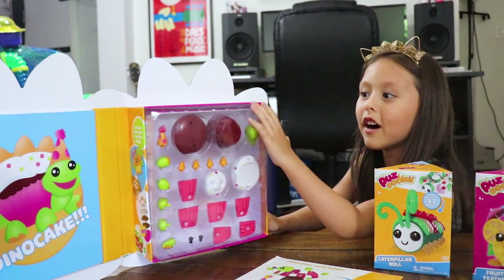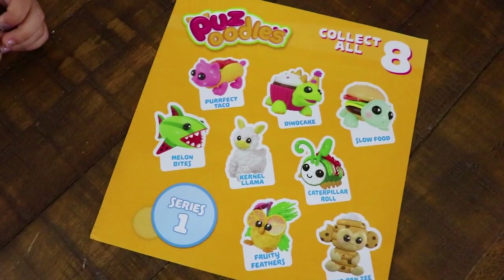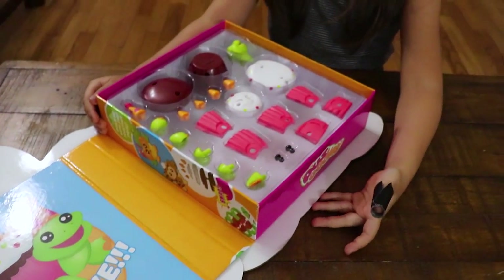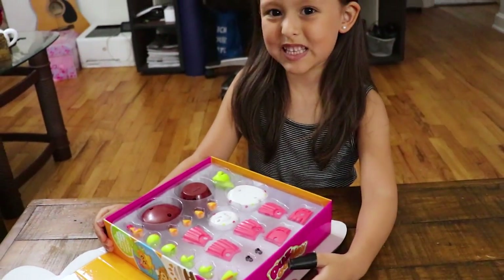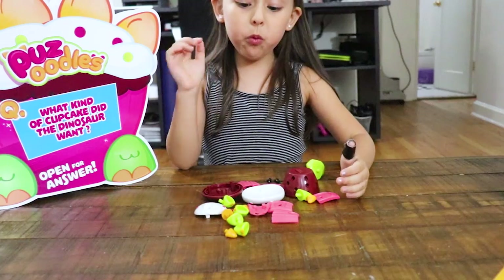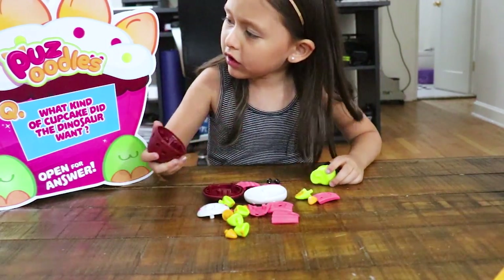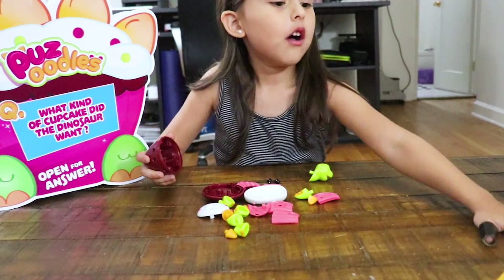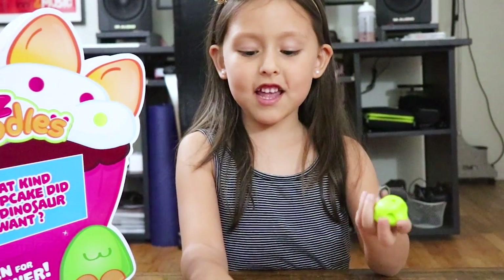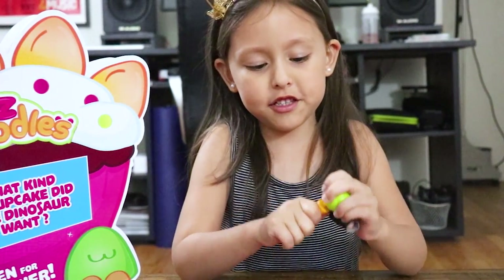Can I build it now? Yeah! Look at the eight Puzzoodles that you can collect. So the Dino cake comes with 23 pieces. Do you think I can do it guys? Okay, let's try. Whoa, I'm ready to build it. How do you build it? I have to look at this. Okay guys, it's time to build it. I'm gonna snap these together.